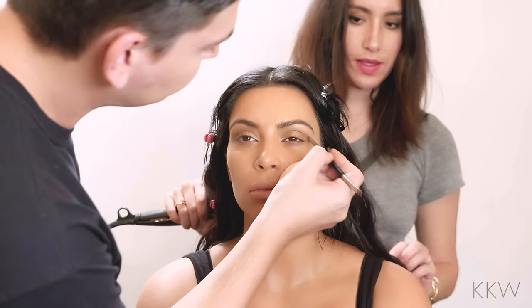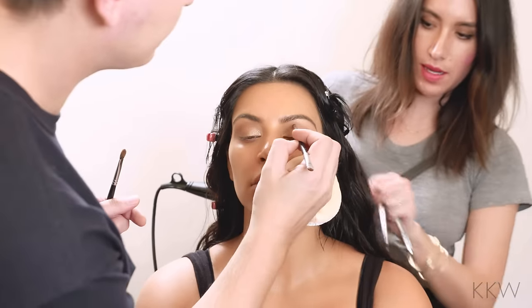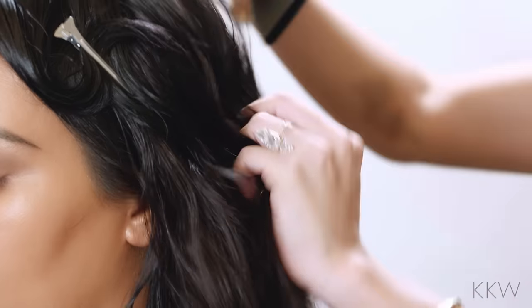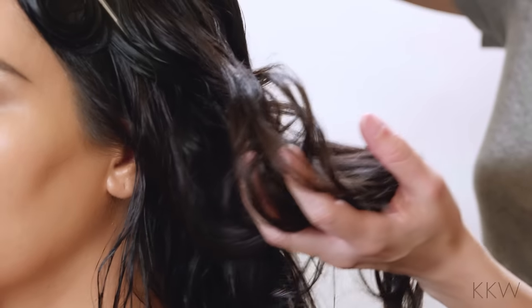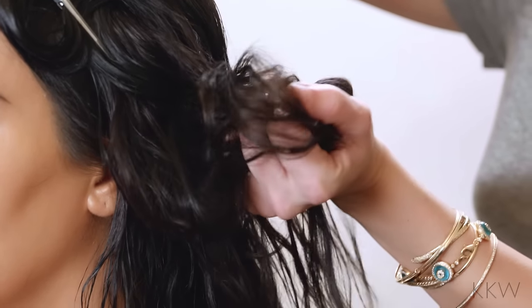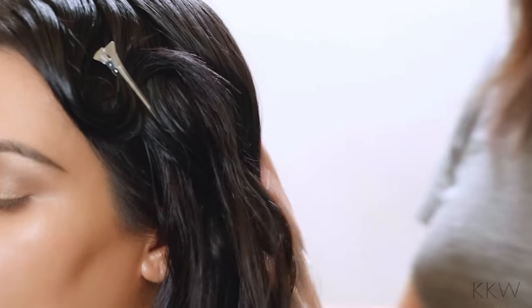Now that Kim's hair is about 75% dry, I'm going to take these clips out and just rake through her hair with my fingers. It's really important to build a lot of body in the hair as you're blow drying it. I'm almost using my hand as a diffuser and scrunching the hair to create a really nice curl, because once I brush through it, it's going to loosen up a lot.